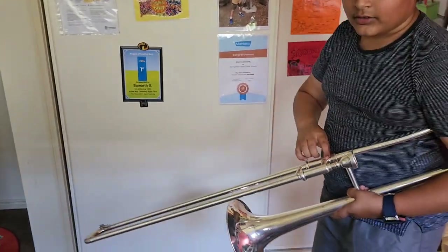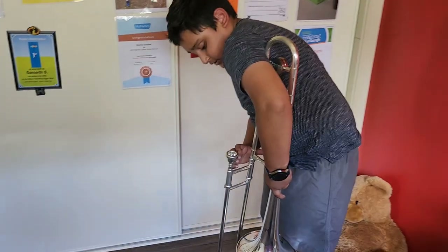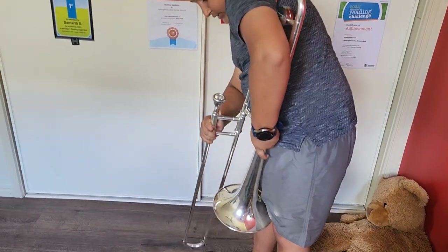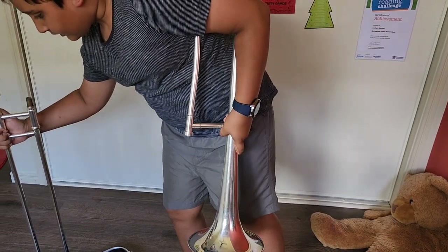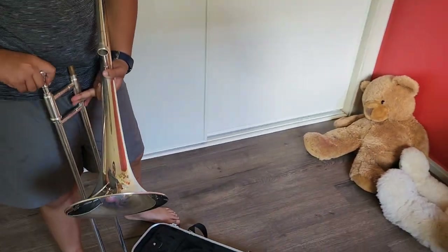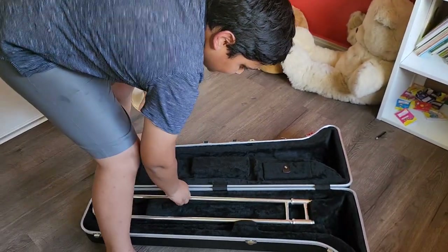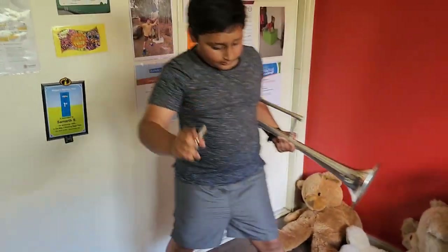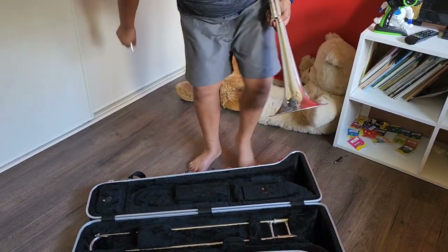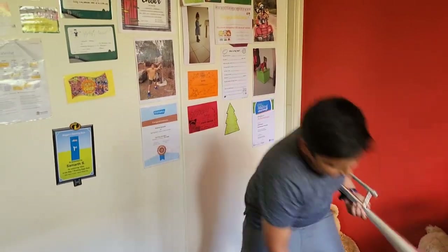Now to put it back in — it's really simple. You just take this out first, twist a little carefully, and take the mouthpiece out — be careful, it's very risky. Make sure these parts are in, because if they're not, next time you open it, it'll fall right out and break.